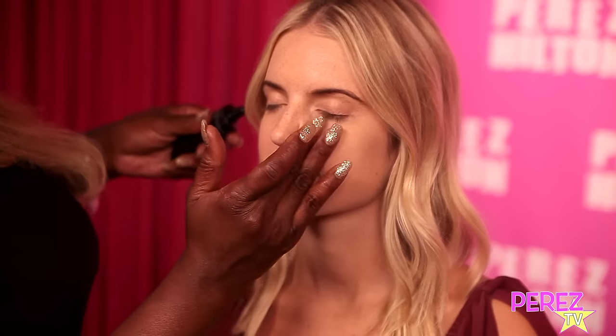My next step is to use face primer all over, and this is great for giving your skin that flawless finish after you apply your foundation.